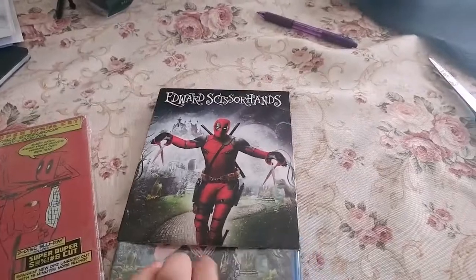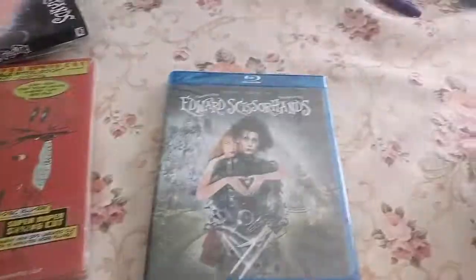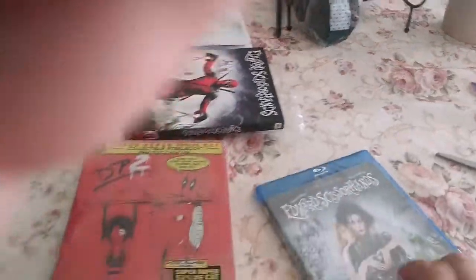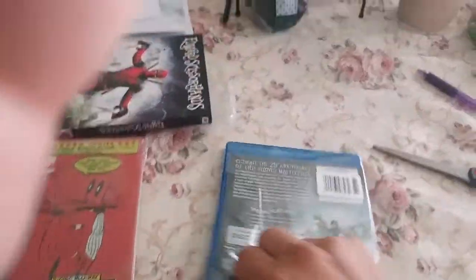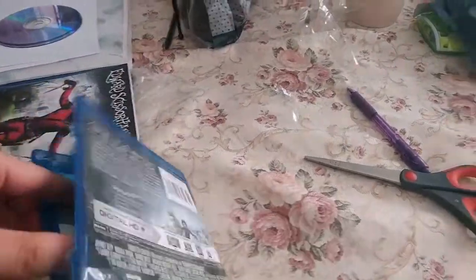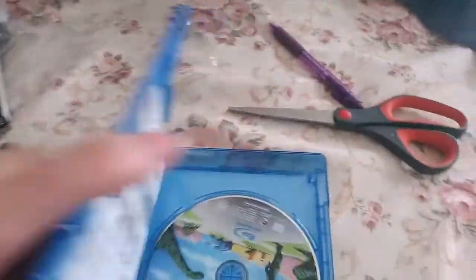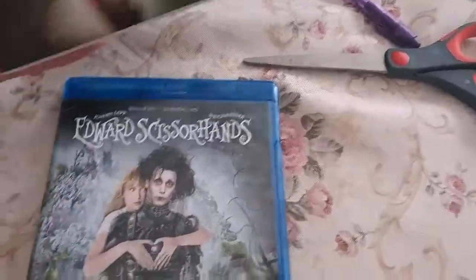Man, why are these slip covers always so hard to get off? I guess because they're new or something. There we go. So yeah, as you can see, it's just the original Edward Scissorhands but the slip cover has Deadpool on it — pretty cool. It just has the digital HD and the Blu-ray, but still pretty cool.